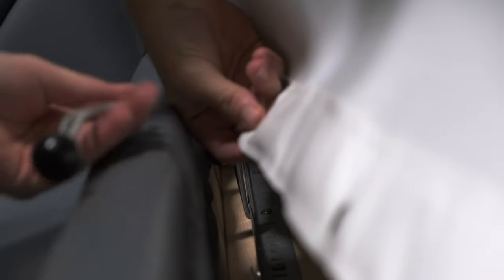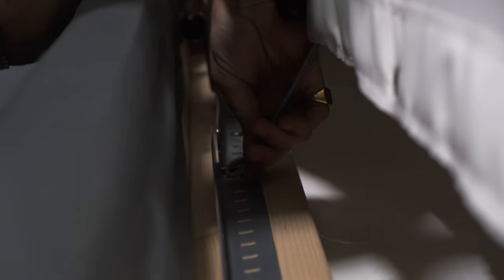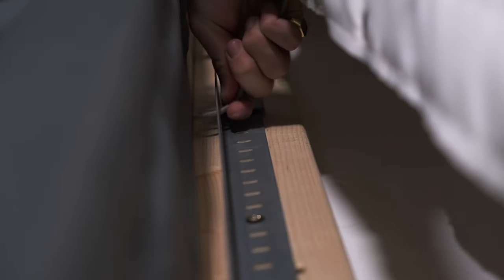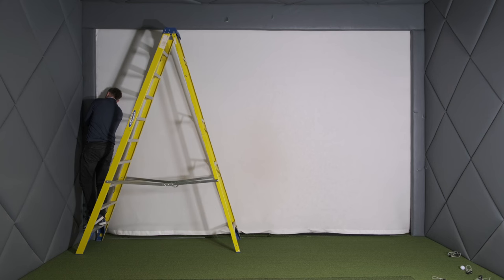When putting the bungees on, you want to get the looped end through the front of the screen through the eyelet so the ball is at the front. Then on your Dexion, find the right hole for the right height of the eyelet, pop it through that hole, grab the loop with the other hand, pull it through, feed it through, get it around the ball and the bungee, and then you can pull the ball so that it's nice and tight.